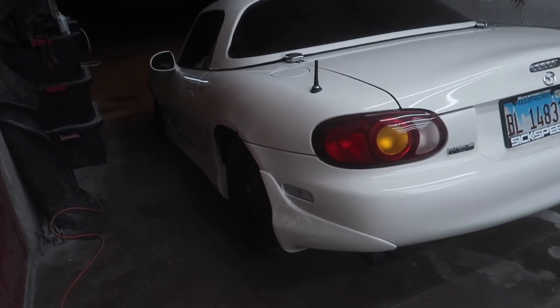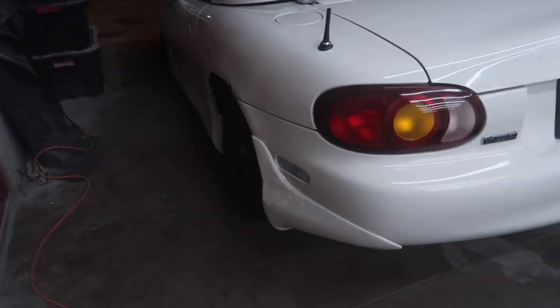We're going to drop this thing on the ground and see how it looks — that's probably just about it for this video. In another video we're going to be doing all of the fitment stuff, trying to get the heritage wheels mounted up and fitting underneath the stock fender wells. We're going to drop this thing down, see how it looks, and call it quits for today.